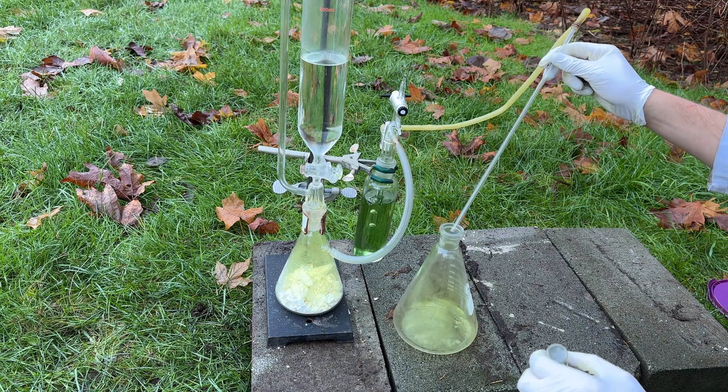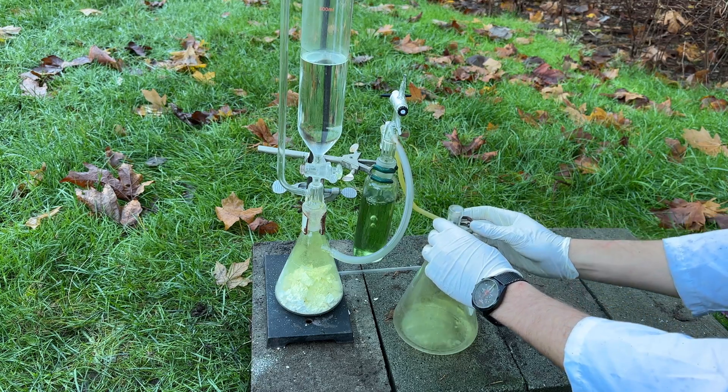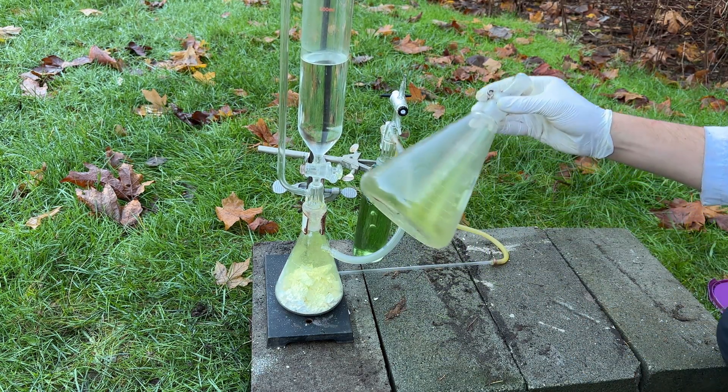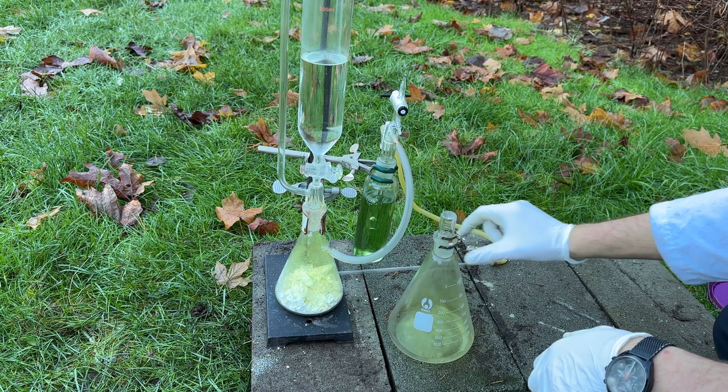After just a few moments, a nice liter of chlorine gas is obtained. This generator can be set up and used for any reaction requiring dried chlorine gas, and the rate of chlorine production can be controlled by the drip rate of the hydrochloric acid addition. I hope you guys enjoyed this video and I'll see you in a future project!